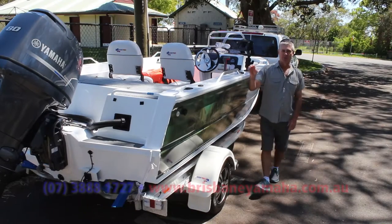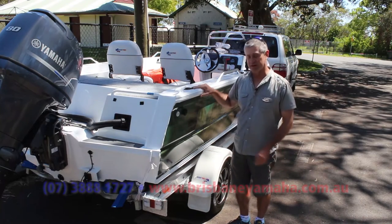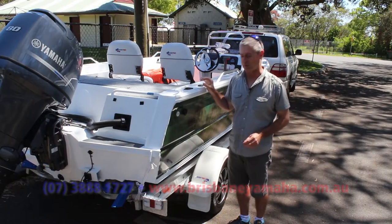If you love your fishing, you're going to love this 481 Quintrex Hornet Trophy. But before we even take it out in the water, it's worthwhile having a look at the trailers because it's important that you get your boat from A to B before you even get to the water.